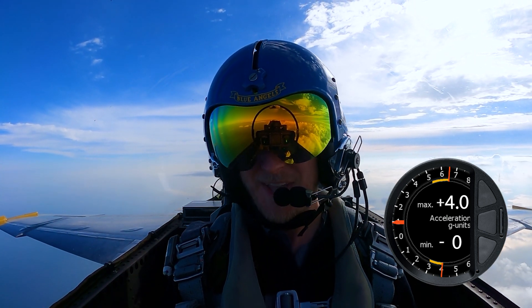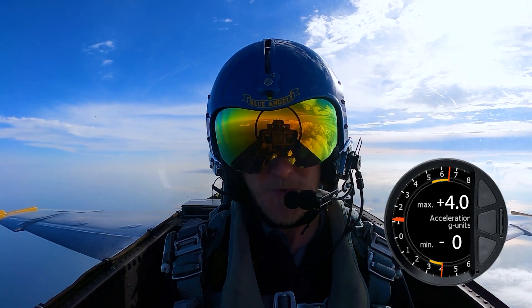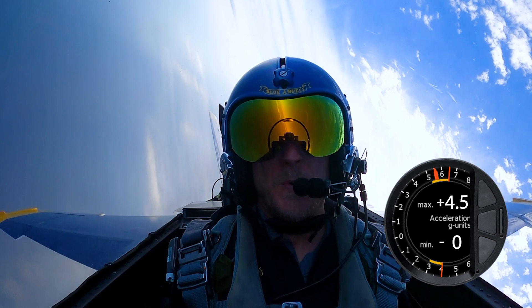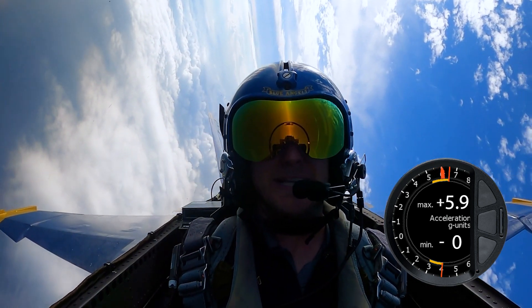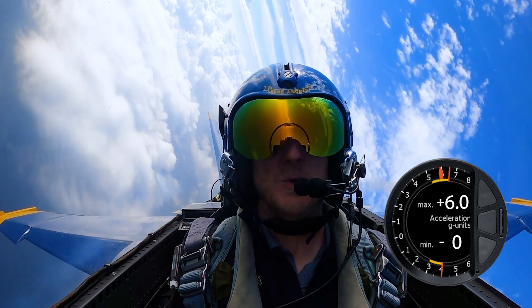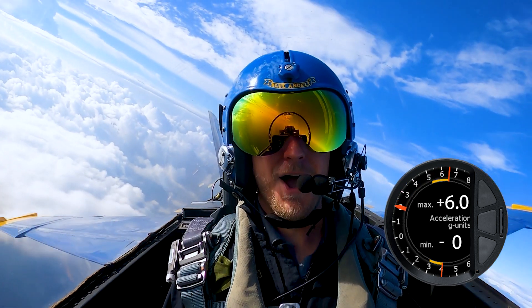Alright, we're coming to the right for six G's. This means squeeze the legs, pull G straight. Ready, hit it. This time the roll to the right is almost violent. There's five and a half, and the plane shakes as it's buffeted by the air. There's six. The G's don't come on gradually — it feels like I'm being hit by a thousand pounds of sandbags all at once.